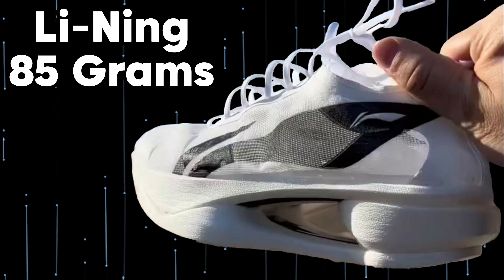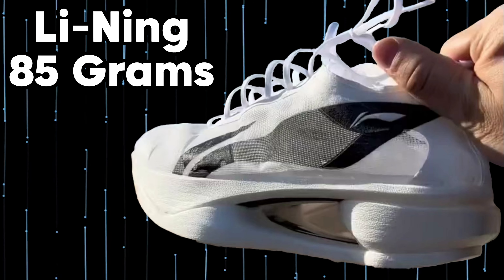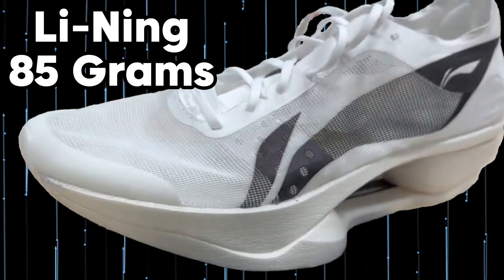I promised to return when I got a little more knowledge about this Li Ning shoe. It should weigh 85 grams instead of 89.5. Important to mention nothing has been confirmed officially, at least not that I know of.